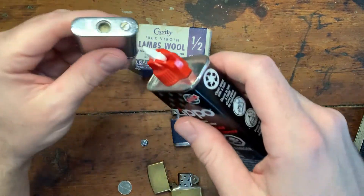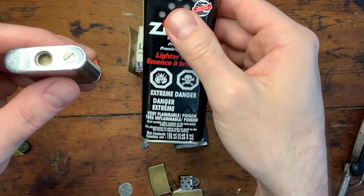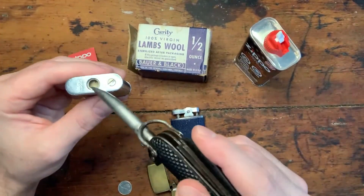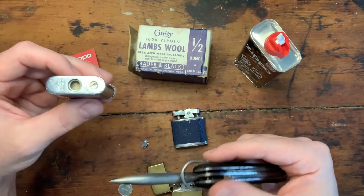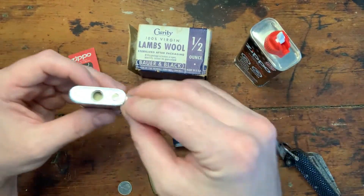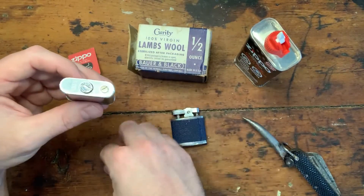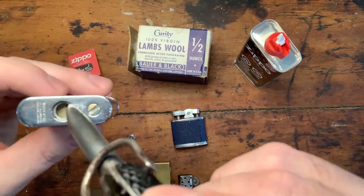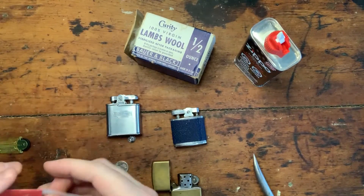To fill it up, squirt it in - not too much. I usually just give a little squirt just to top mine up. If it has never been filled, then maybe give it a really good long two or three squirts. Make sure it doesn't overflow. If it does and you get lighter fluid on the external piece of your lighter, make sure to wipe that away, because when you do go to light up it may ignite and you might have a lighter fire on your hands. Make sure you've got the wadding in there - it should usually always be in there.